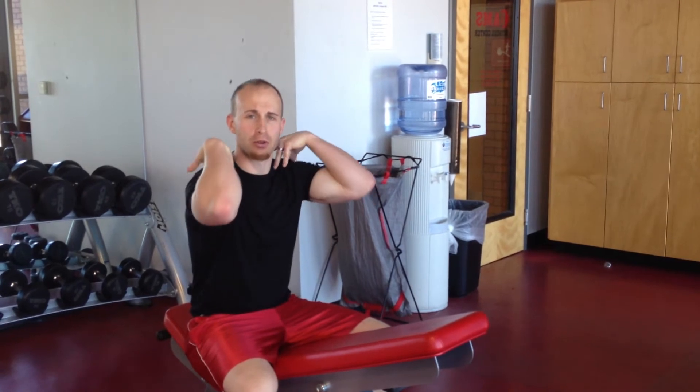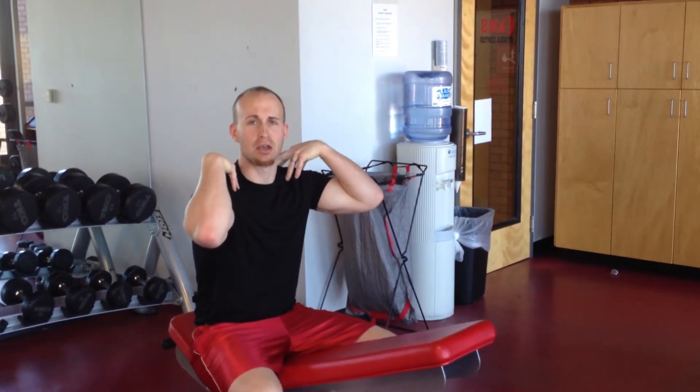We're going to show you how to do what is called an incline row. This is a great way to develop the strength of the rhomboid muscles in the upper back. Those are the biggest muscles that help keep your shoulders back in proper position.